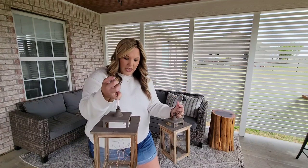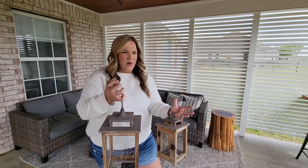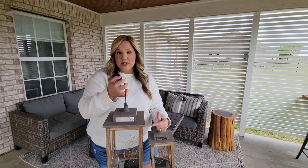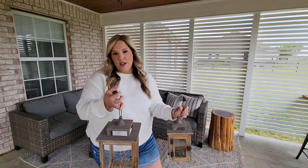These lanterns are from Walmart. What I like to do is just add battery-powered twinkle lights — you might have heard them as fairy lights as well. These actually have a timer. You can turn them on — say at five o'clock — and then each night at five o'clock they'll turn on, or you can just turn them on and off as you want.